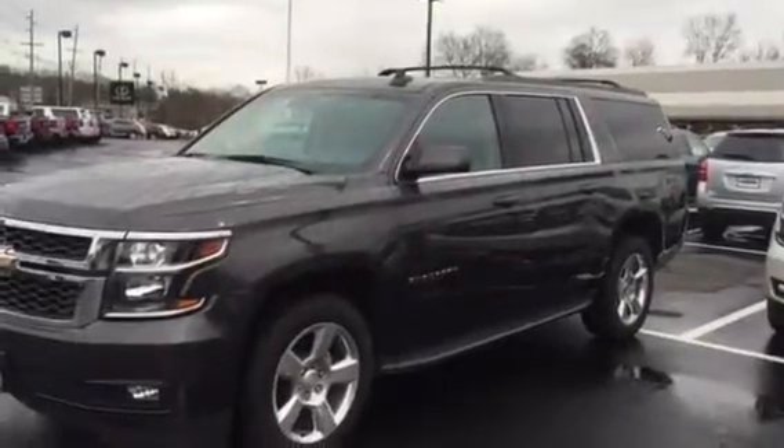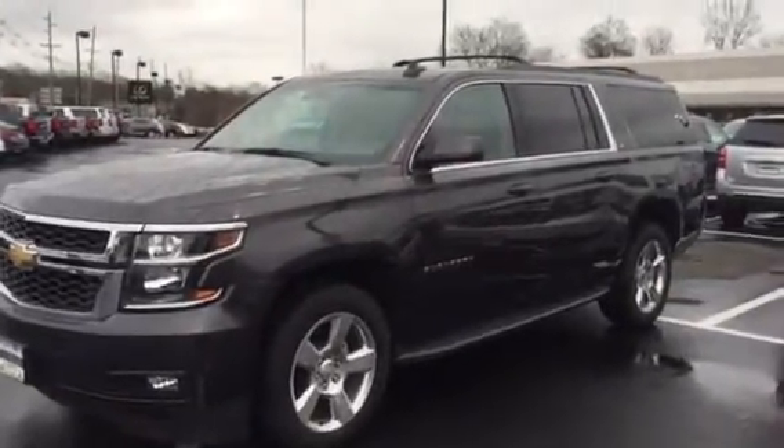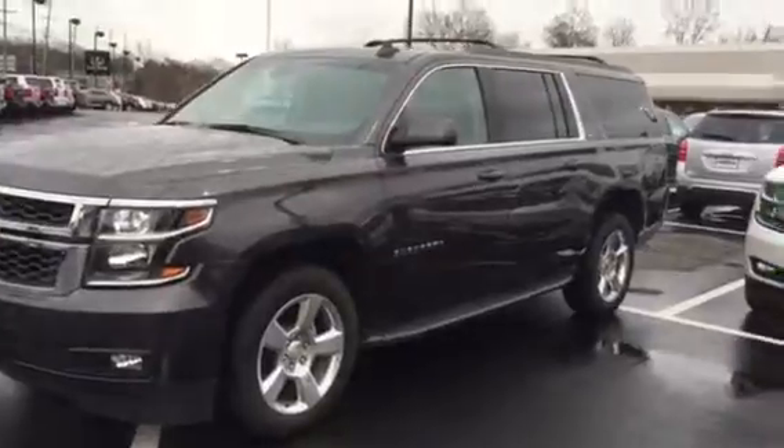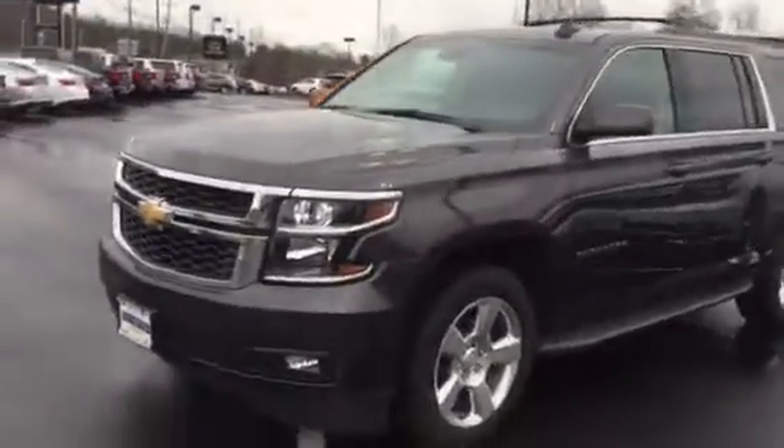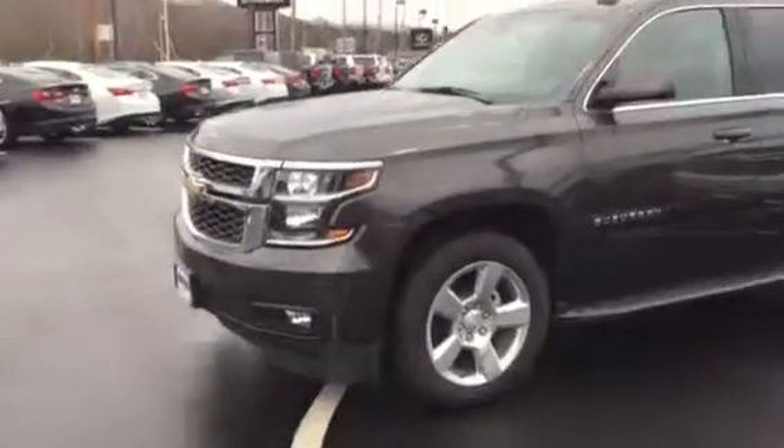Hey Mike, this is Jim at Bridgewater Chevrolet taking a quick video of the Tungsten Suburban 2016 you're interested in. Beautiful truck, I love this color. This one has a luxury package — you have the 20-inch wheels, push-button entry on the door handles as well as push-button start.